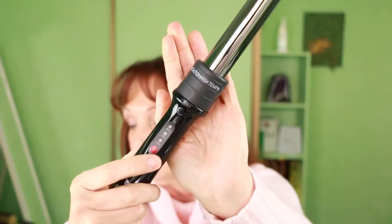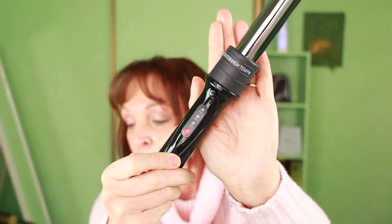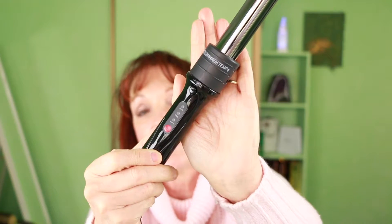The main reason why I chose the MUK stick is that it has three different temperature settings — 130, 170, and 210 degrees. I am a person with really fine hair, so I don't want a really high-temperature curling wand.